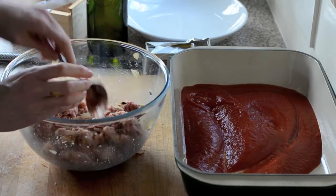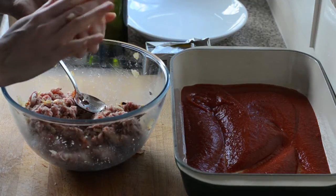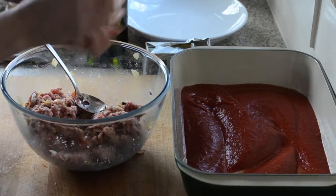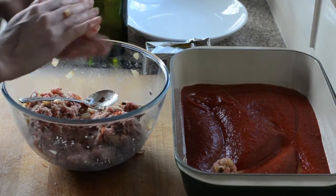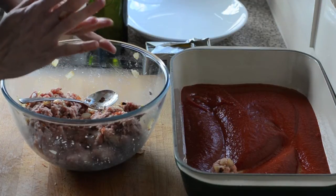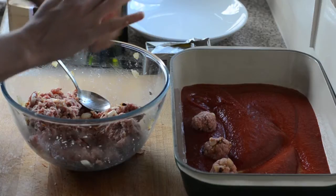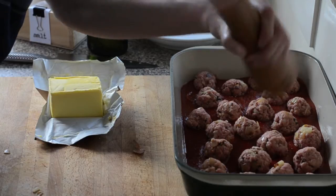Then we just want to get scoops of about a tablespoon — no bigger than a golf ball size. You can make tiny meatballs if you like, but I prefer about medium size. If they're too big they take longer to cook, and you want them to be about a mouthful. Keep rolling until all the mix is done and all the meatballs are in the pan.